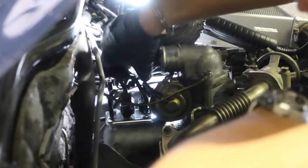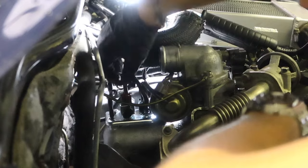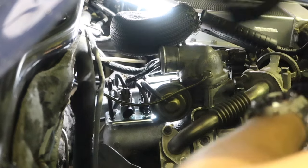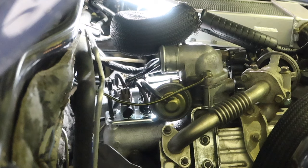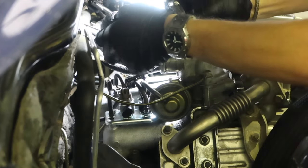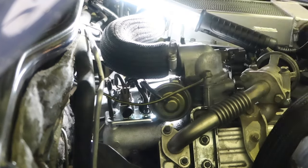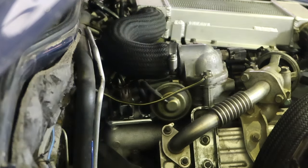Now it's time to plug this back in — it's pretty easy. The black plug goes to the black plug, simple as that, and the brown one goes to the brown plug, and they click in nicely. Then the final thing is to put this pipe back on. Right, there we go — we are done. Now it's time to test it.